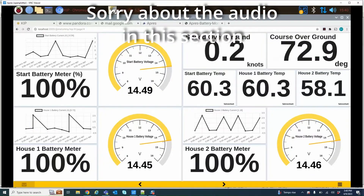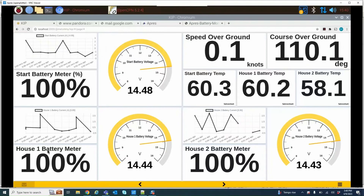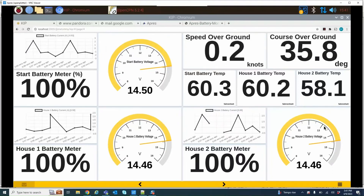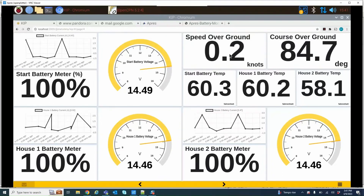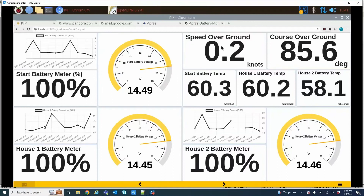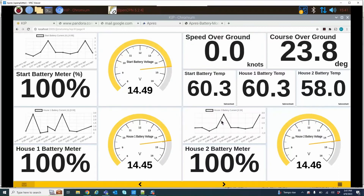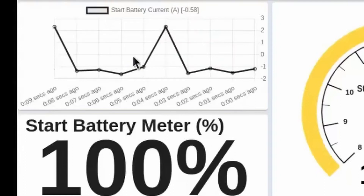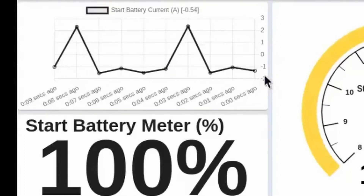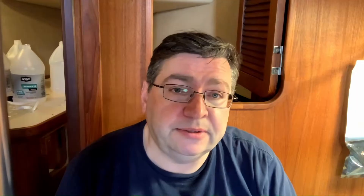I've set up a page on KIP — you can see it here on the screen. I started with the start battery in the top left corner, then house one in the bottom left corner, and house two in the bottom right corner. Then the temperatures, which are not as important. Because you might be going to this page while on autopilot or something, I've also added speed over ground and course over ground so you can keep an eye on those. I'm using historical data and some averaging. Right now we're charging — you can see the readings going negative and then back up into the positive.